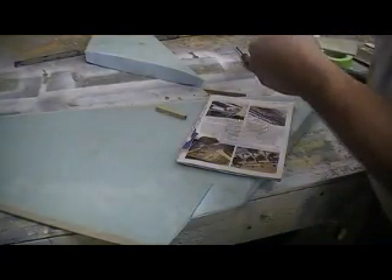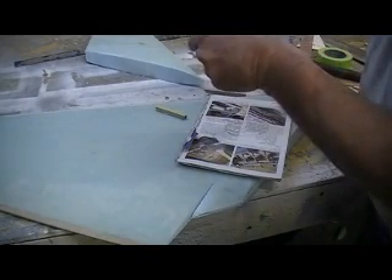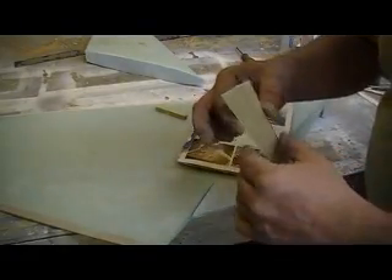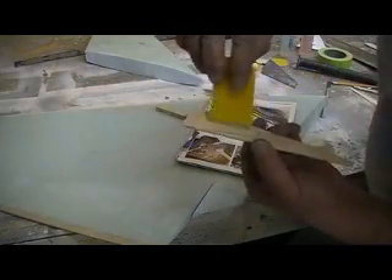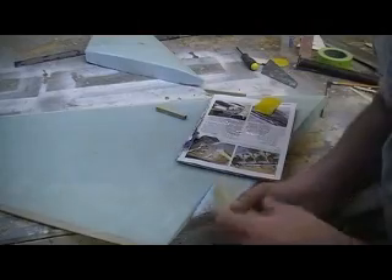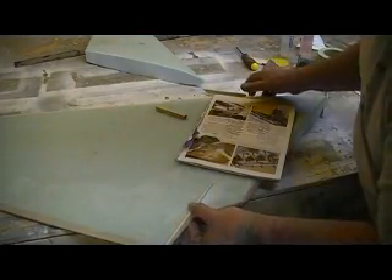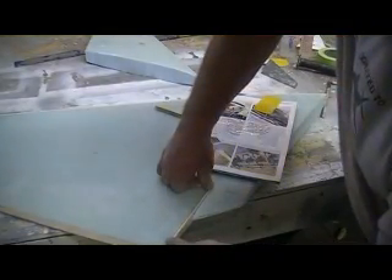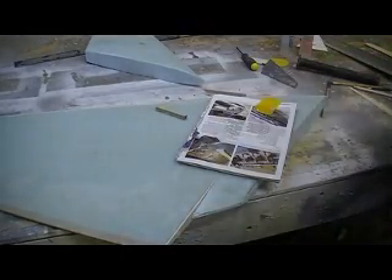Put some glue on that plywood — back to the old six-minute epoxy. Why do you think I use six-minute epoxy? Because I'm an impatient man. I got that marked, I want to go ahead and put some glue on there too. That's the inside one but we don't want a whole bunch of glue gushing out here — just want to get her glued in.